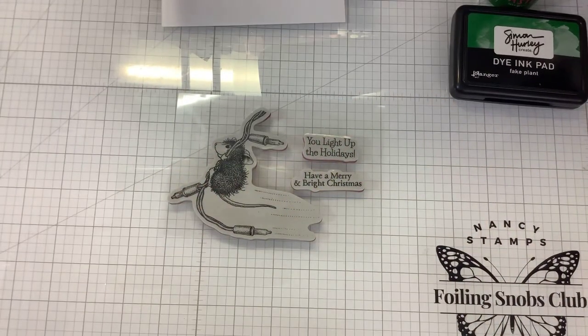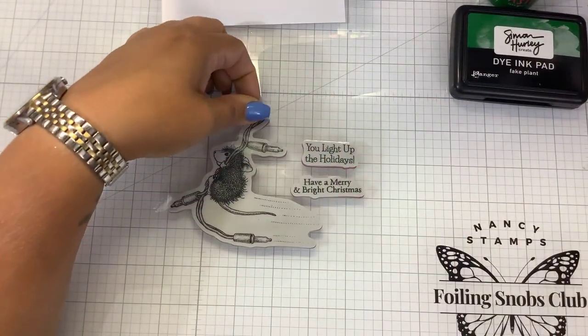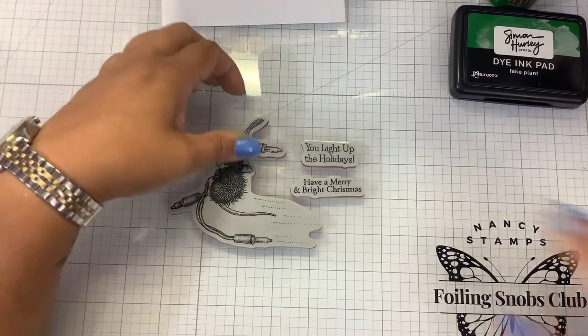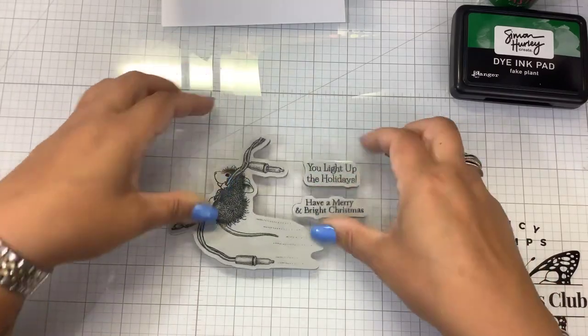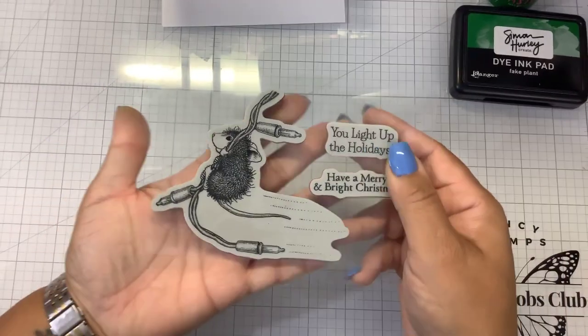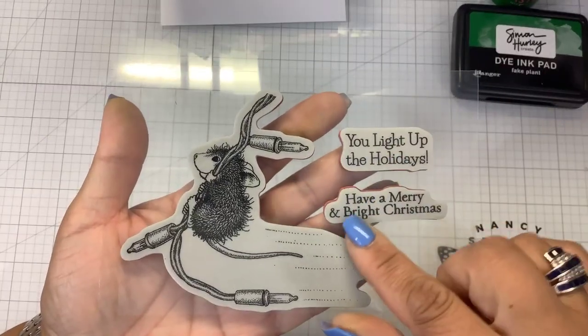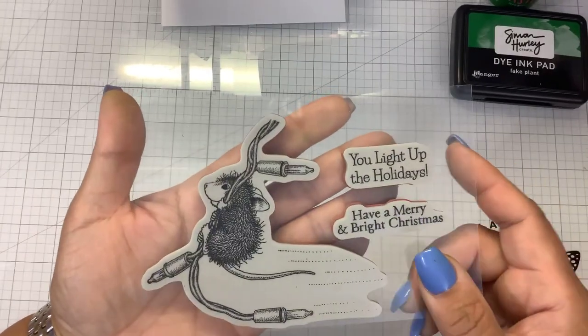Hi guys, welcome back to my channel. It's Nancy and we have some more House Mouse releases over at Spellbinders. I only picked one stamp this time, but I had a specific idea in my head. This is the House Mouse with the lights — I'll look it up and put it in the description. It has two sentiments. It is a red rubber cling mounted stamp, so you get a lot of detail. The sentiments are 'You light up the holidays' and 'Have a merry and bright Christmas.' He's swinging on a string of lights.